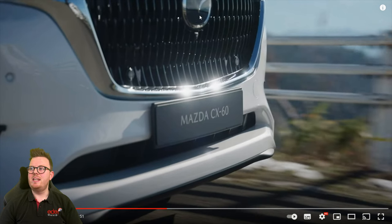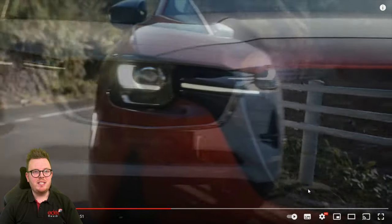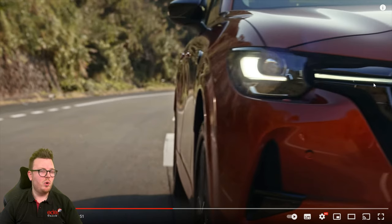We can now see where the radar-guided cruise control is, and we can also see where the other two parking sensors are at the front. So the car will have radar-guided cruise control, at least on one of the models. And over here, these look like another sliver of daytime running lights, which weren't on in the previous image — looking very nice.